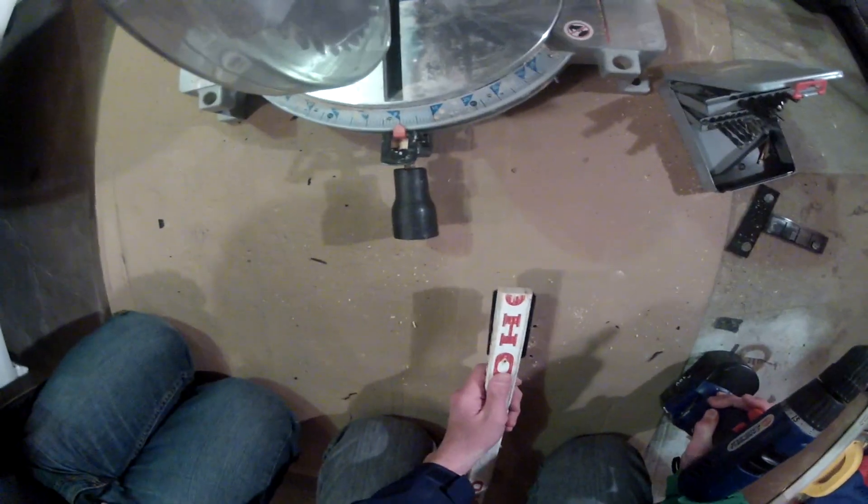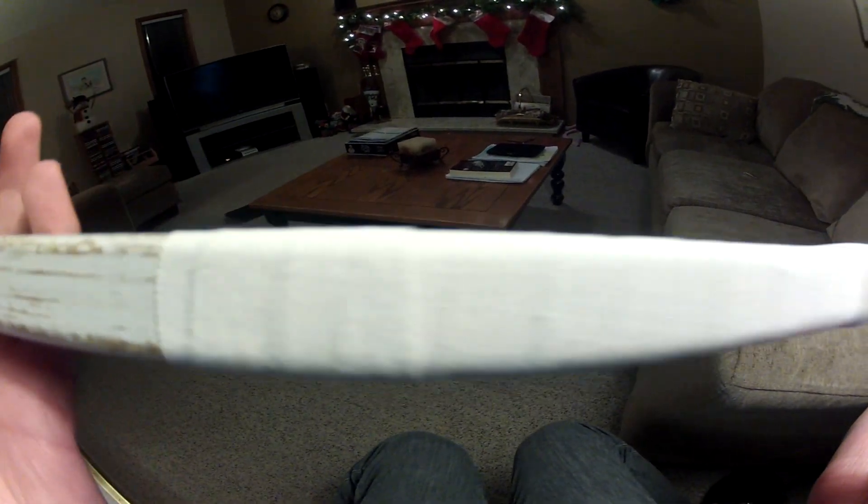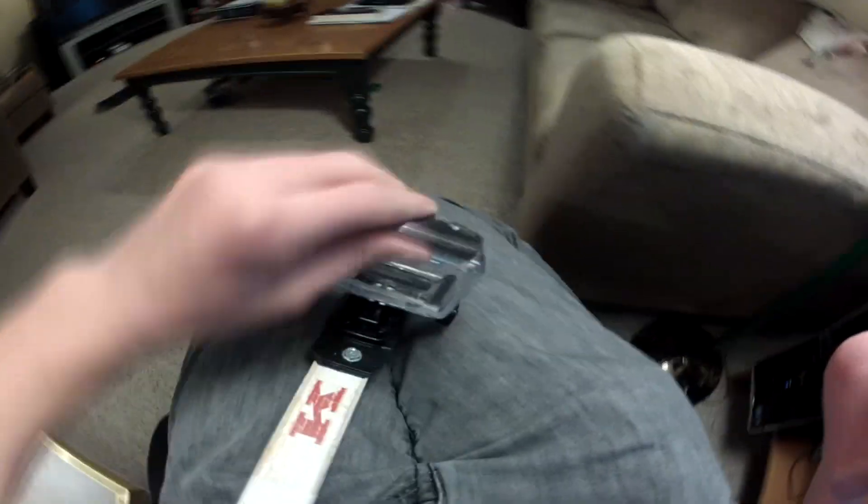After I'm done screwing these in I'll show you what it looks like, and then you've pretty much made it. This is what it looks like once you've screwed it on, and everything works pretty good for filming. This way you don't need to buy the GoPro pole, and you can also put tape on it or whatever to customize it or just to give it some grip.